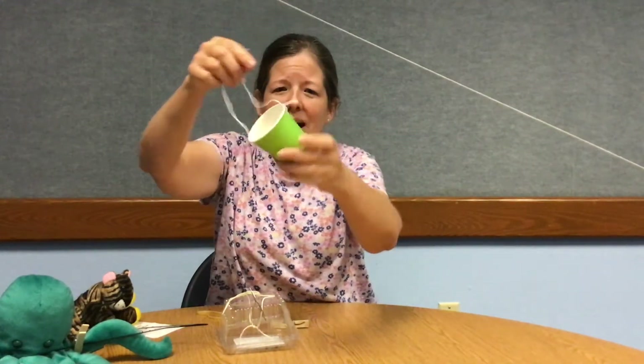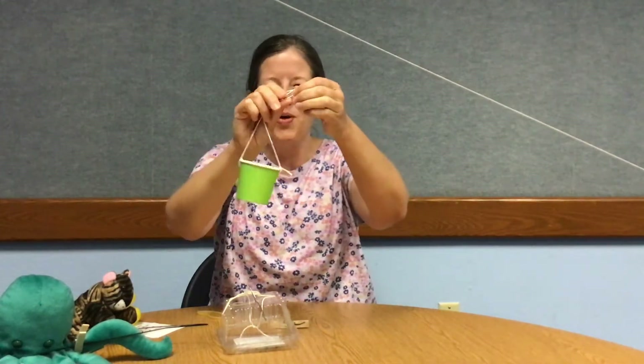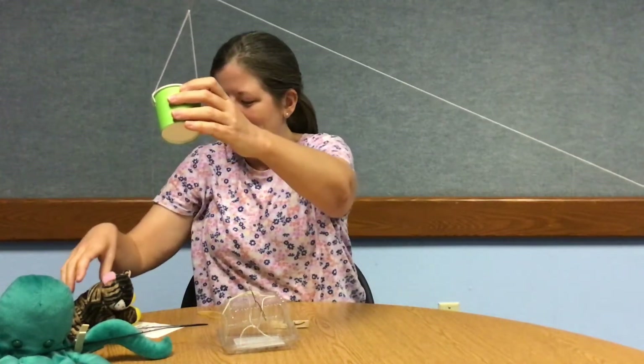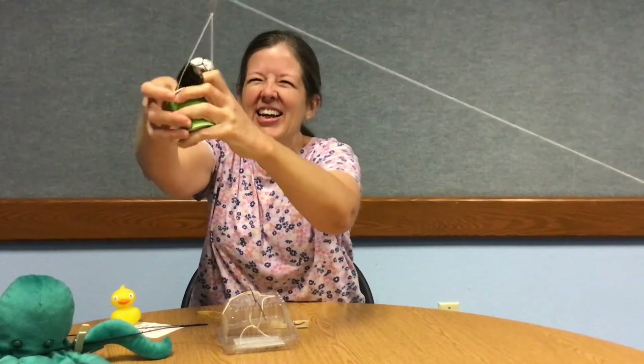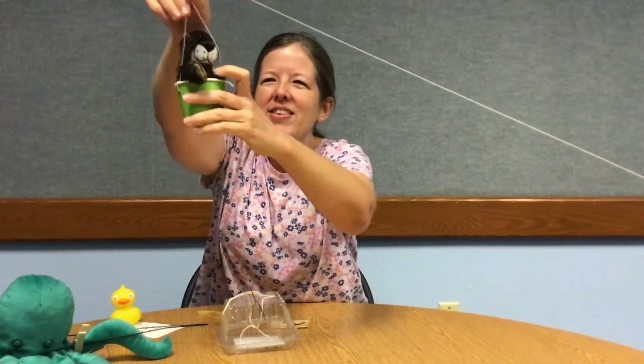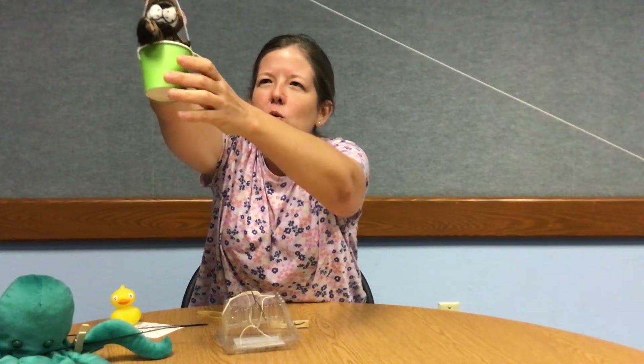I've also created some containers for my toys to see what happens when I send them that way. I made a simple container just using a cup — I poked some holes in it, tied some string through, and again I have my paper clip at the top to hook it on. I'm going to put my little stuffed animal in it. One thing to note: when you're sending something light down, you might have to add a little weight — a rock, a marble, anything around the house. Let's see what happens with my tiger. So much fun!